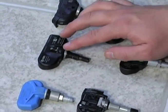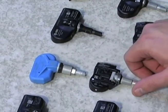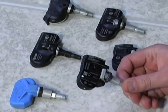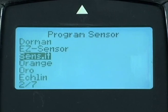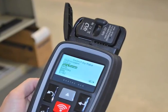Bartek understands that the decision on which replacement sensors to use is made by the service provider or installer. That's why we've added more sensor programming capability and continue to make our tools easy to use, adaptable to your process, and with room to grow.